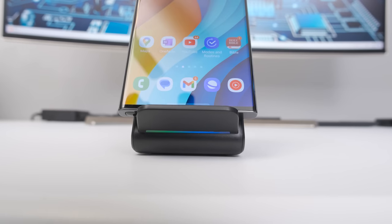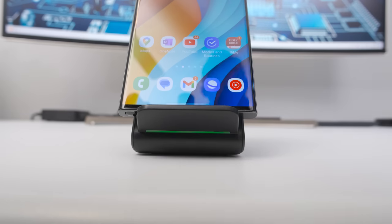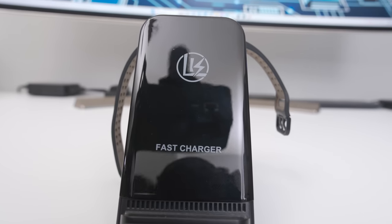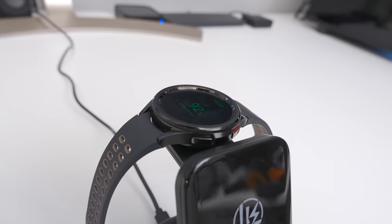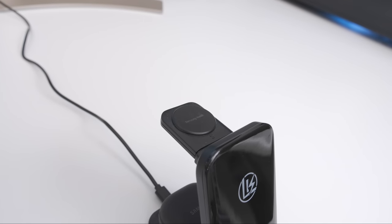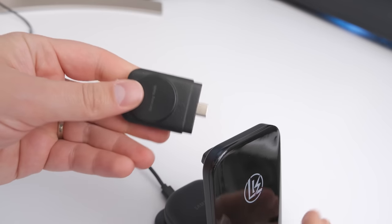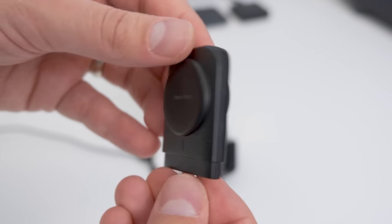The left side of the LED bar turns green when you charge your phone and the right side turns green when you charge your earbuds. Unfortunately, both sides just stay green even after your devices are charged. The watch charger doesn't have an LED that turns on, but Samsung's watches show their charge percentage on the screen while they charge. The watch charger also disconnects with a USB-C connector and can be plugged into other devices to charge as well.